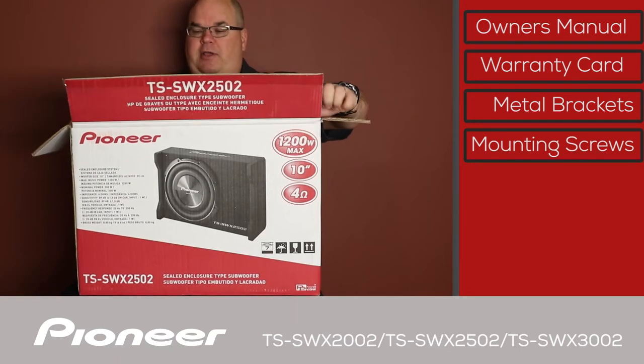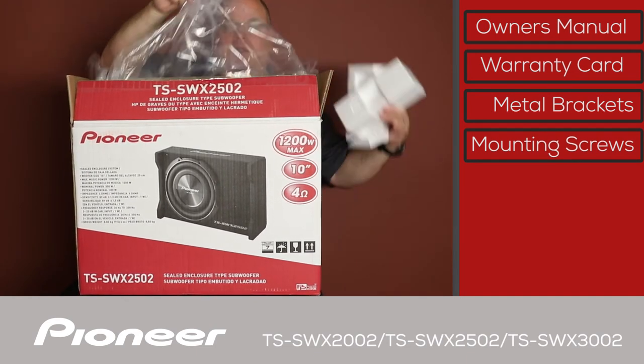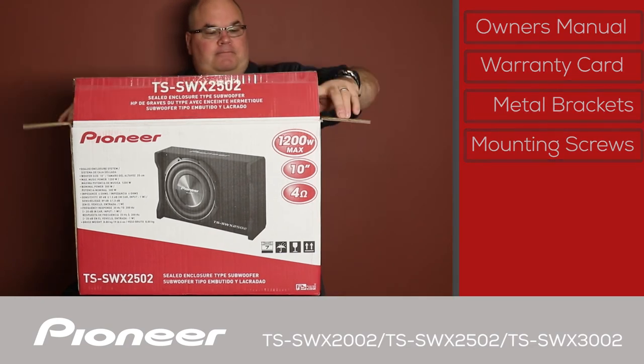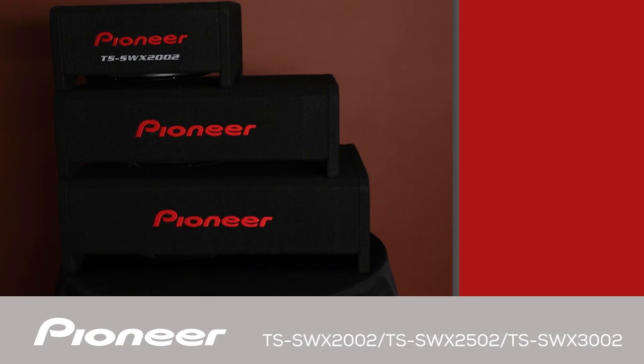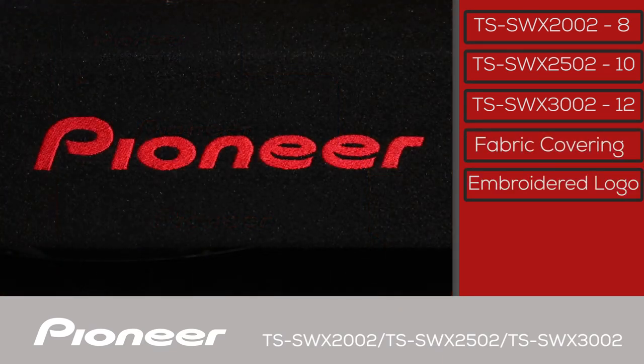Now let's dump the woofer out of here. There are three woofers in the TS SWX2502 family. The 8-inch TS SWX2002 is on top, the 10-inch TS SWX2502 in the middle, and the 12-inch TS SWX3002 is on the bottom. Each of the flat style or shallow mount woofers has a sealed wooden enclosure with a black fabric covering and the Pioneer logo embroidered in red.